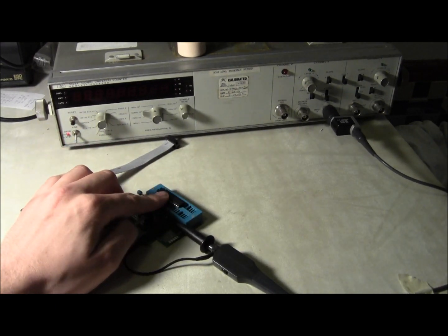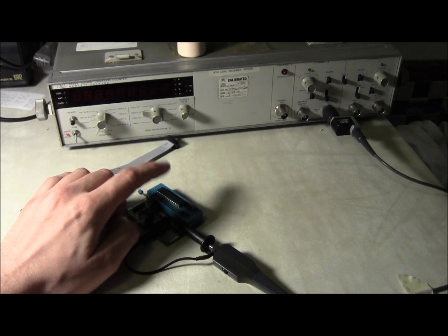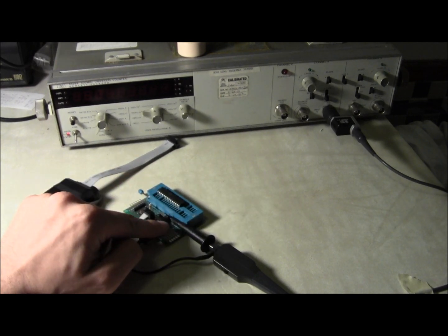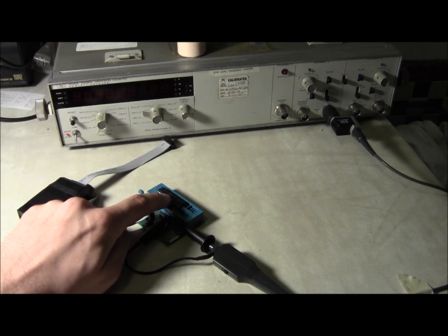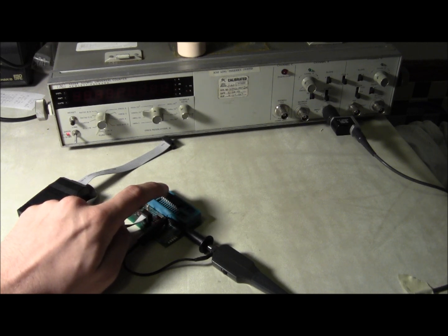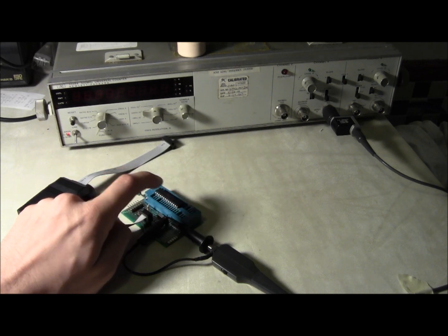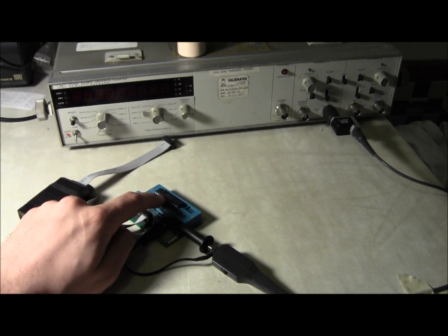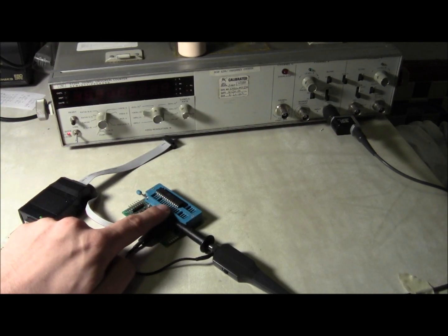Right now I've got this ATmega burned with the fuse setting so that it outputs its oscillator and actually uses its internal oscillator. Inside of the ATmega is an 8 MHz oscillator that is originally divided by 8 down to 1 MHz, but I turned that off so we should, when I turn this on, see 8 MHz.